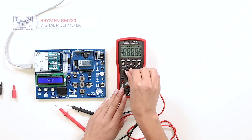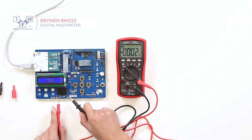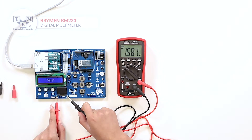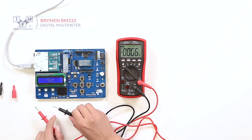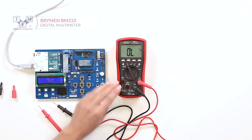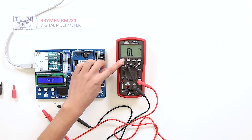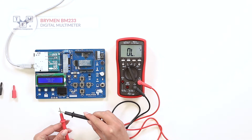The meter is equipped with a 6000-counts LCD display with a bright backlight. The ranging can be manual or automatic. It can also perform diode and continuity tests.